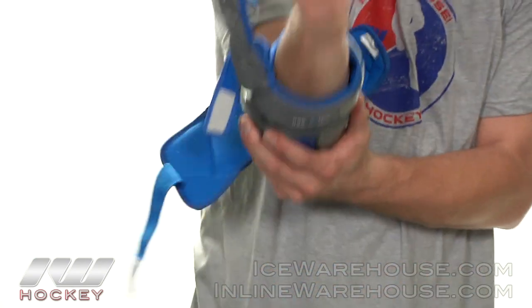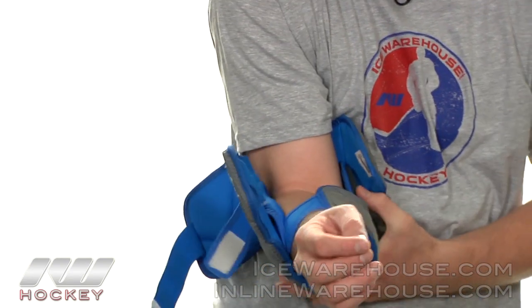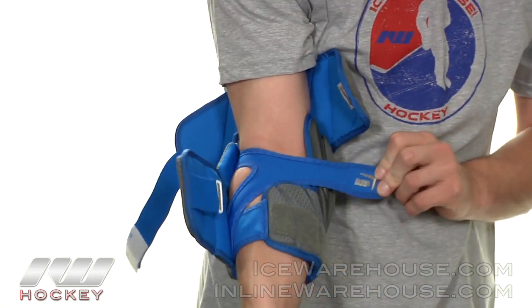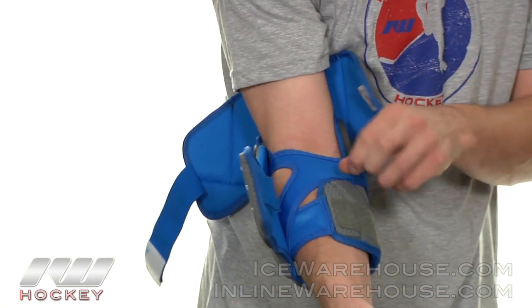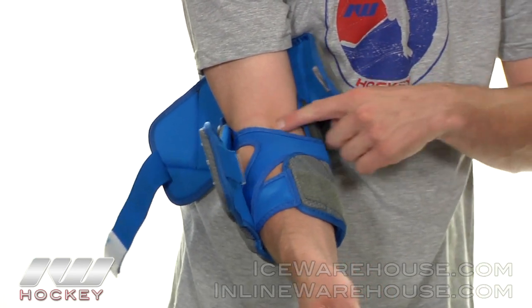Moving into the fit. They have a deep elbow cradle in this elbow pad so it's going to really allow your arm to sit flush. They're also doing what they call their sling wrap strapping system — a neoprene cloth-like material that gives a really comfortable feel and won't bunch up in the elbow crease.